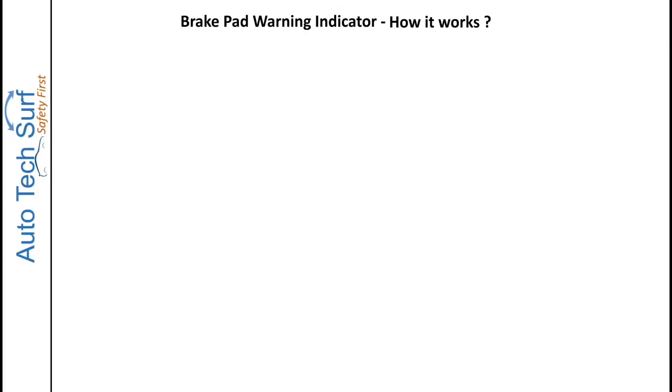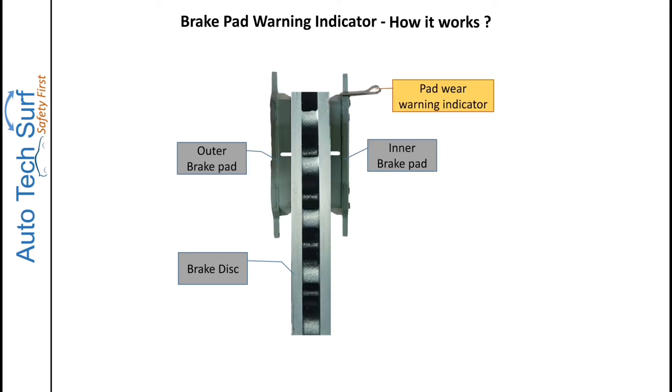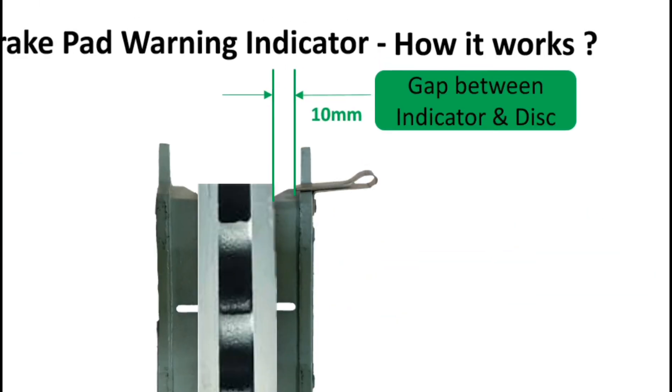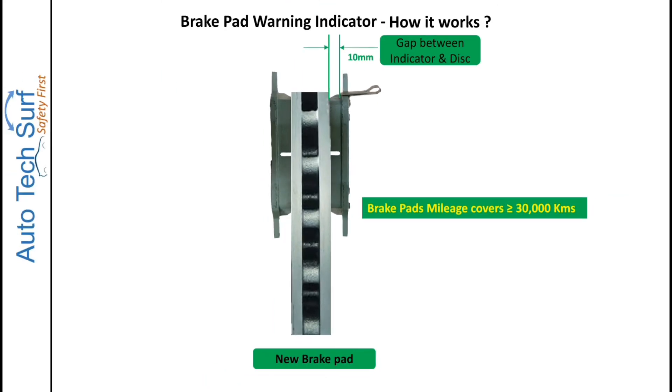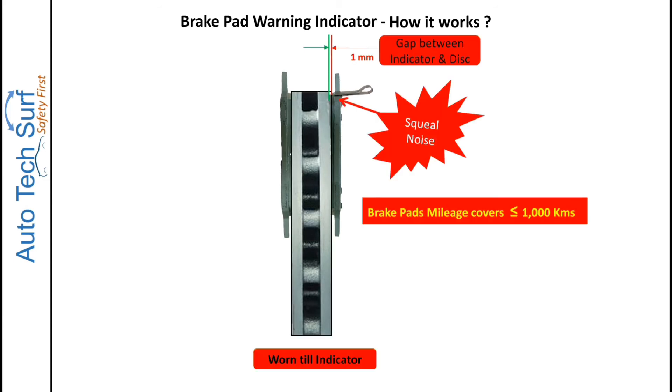Let's understand how the pad wear indicator works. Each wheel contains a brake disc and a pair of brake pads with a pad wear indicator riveted on it. When the brake pads are new, due to the thickness of the friction material, the gap between the pad wear indicator and brake disc is approximately 10 mm. In this condition, the vehicle can cover approximately 30,000 kilometers, more or less depending upon the customer's usage pattern. As the vehicle runs, the brake pads start wearing and the distance between the pad wear indicator and brake disc also reduces.